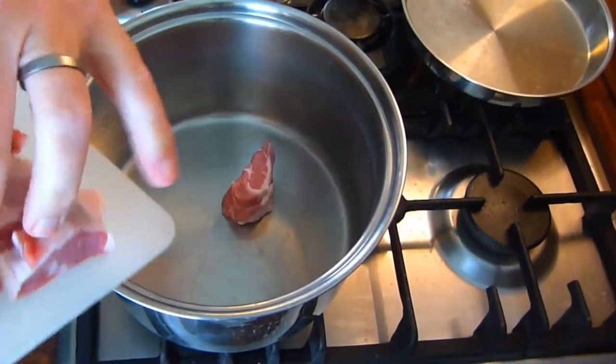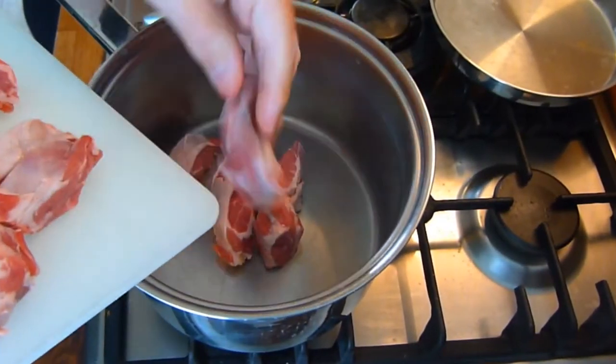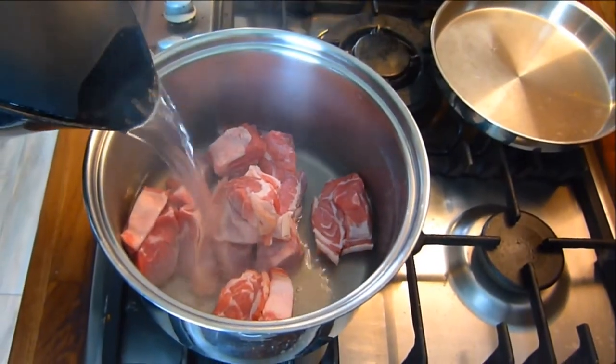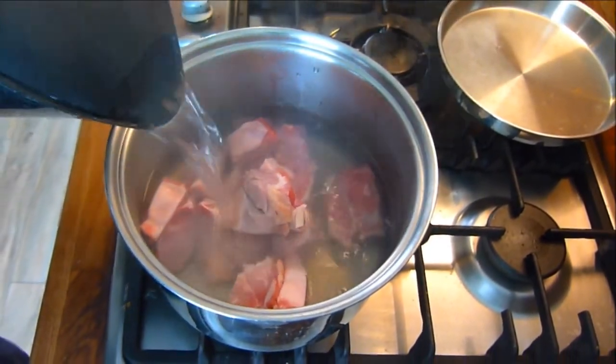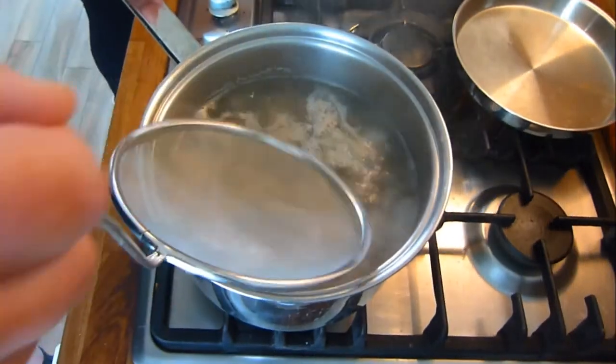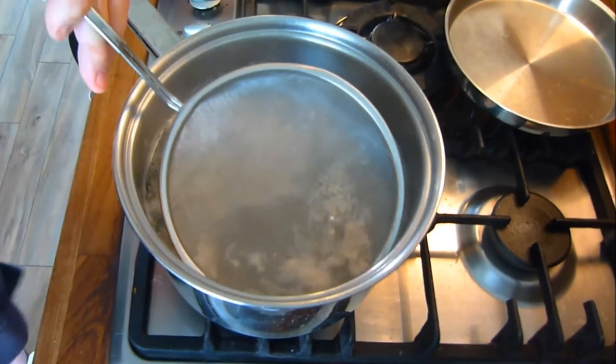When you're ready to cook, simply put the lamb in a suitably sized saucepan and cover with one and a half to two litres of boiling water, and allow to simmer for 15 minutes. When the 15 minutes are up, simply skim off any foam that's formed on top of the liquid.